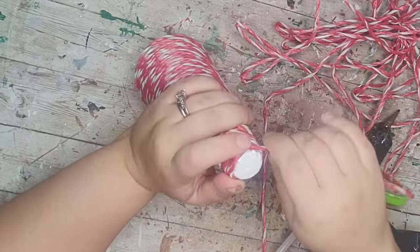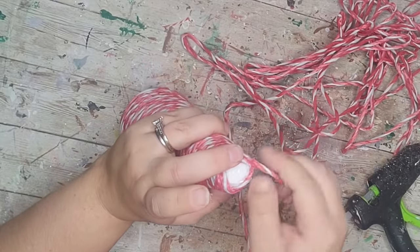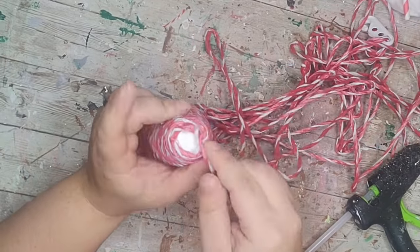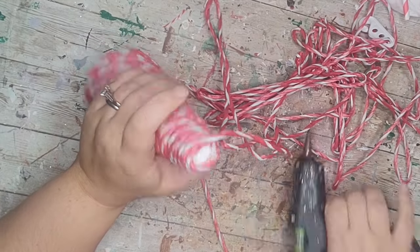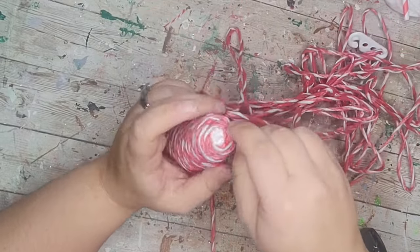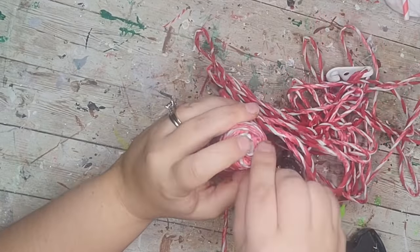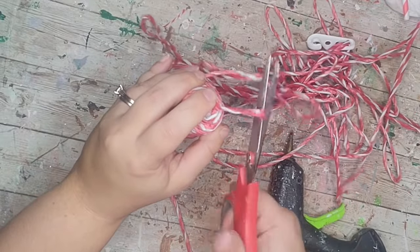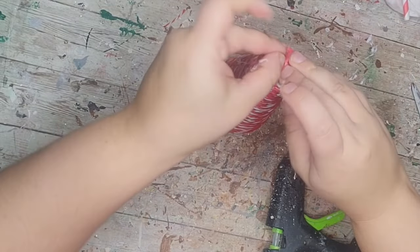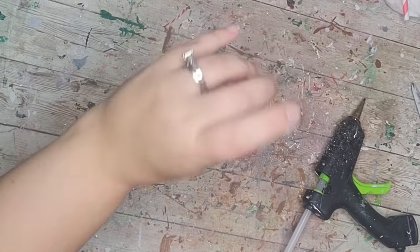Once I got towards the top I added a lot more hot glue and then basically glued the rope up to a point, holding it down a little longer so the rope stays. I had enough rope in one package to do two cones so you only need one package. I just cut off the end and kept winding it, then hot glued it all down at the top.